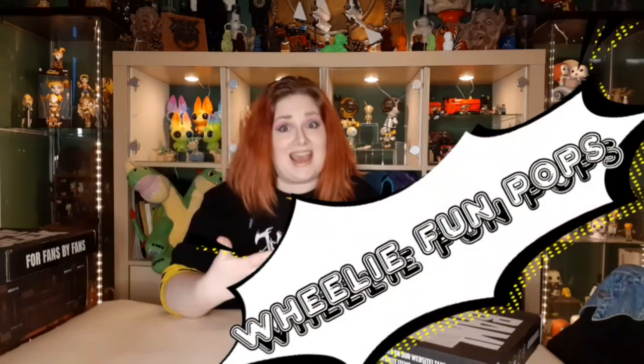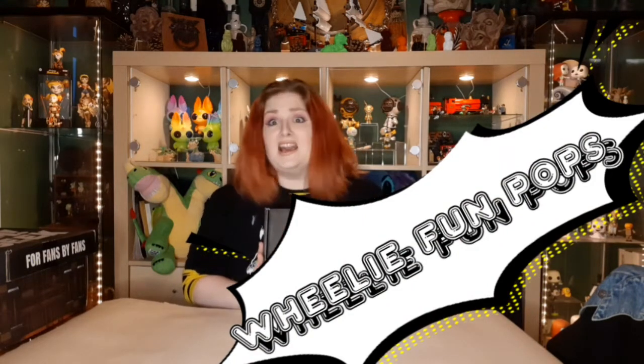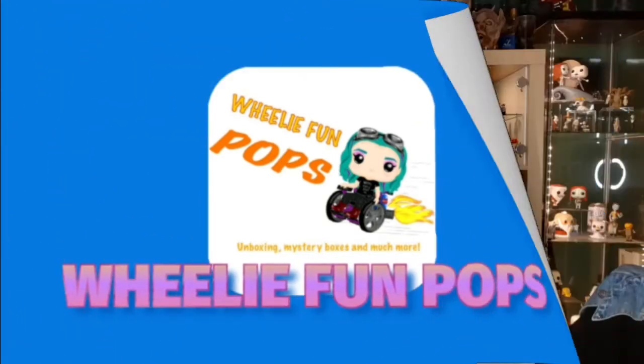Hey guys, welcome back to another Wheelie Fun Pops - great to have you with us again. This time we are doing one of our stack of BAM Horrors. Thank you for joining us again to unbox this BAM Horror. BAM Horror, made by BAM obviously, by fans for fans.